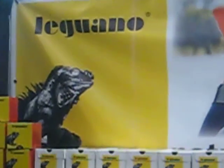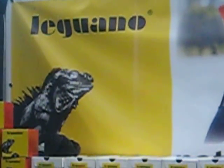More information on your website? Leguano.ca is our website. We've got all the styles and all the colours on there, and a lot of good information about the benefits of going barefoot as well. Thank you. You're welcome.